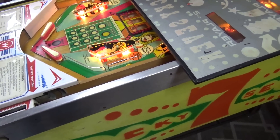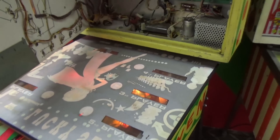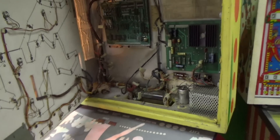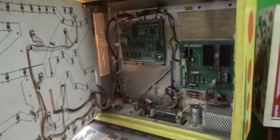Ladies and gentlemen, this is Joe's Classic Video Games, back with another cool pinball machine repair for you this evening. We are here in beautiful, downtown, historic Rock Hill, South Carolina.